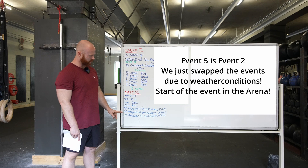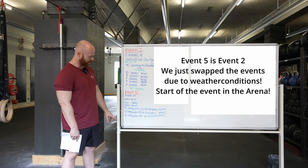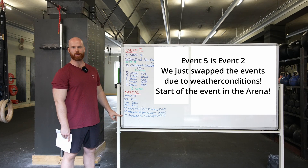The second zone will be 60 air squats and 20 synchronized single-arm devil press at 30 and 22.5 kilos. Then in the last zone, zone number three,